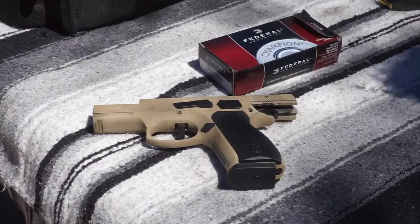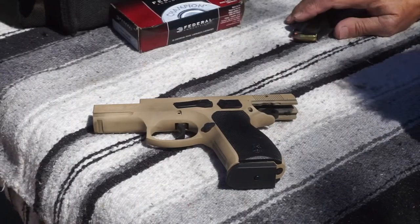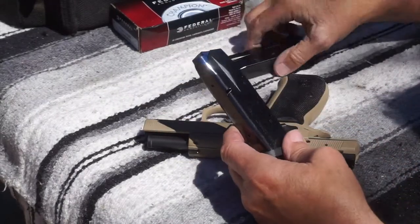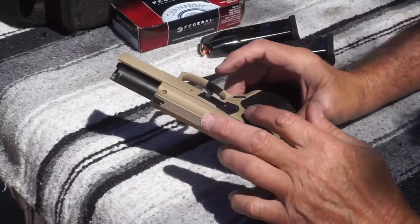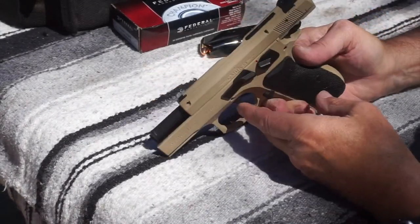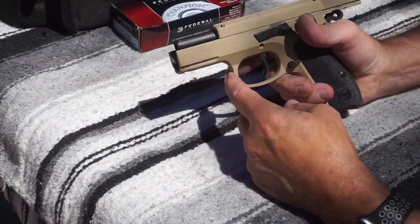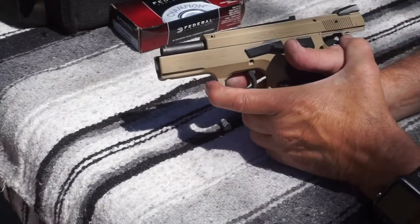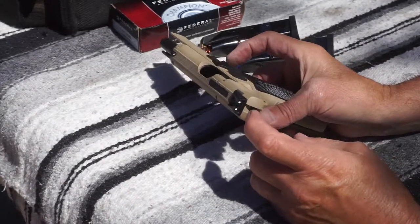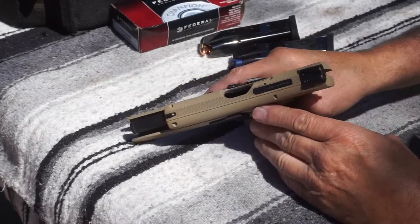Let's go ahead and wrap this up. By the way, this is what I was shooting today: Federal Champion. Again, it's a Canik Stingray — came with two Mec-Gar 15-round magazines. It has ambidextrous thumb safety, ambidextrous slide release, and an extended area here for a gloved hand finger. It has serrations on the front, and it does have a rail up front. Sights are two white dots in the back, one dot in the front, with adjustable windage in the back via the dovetail.